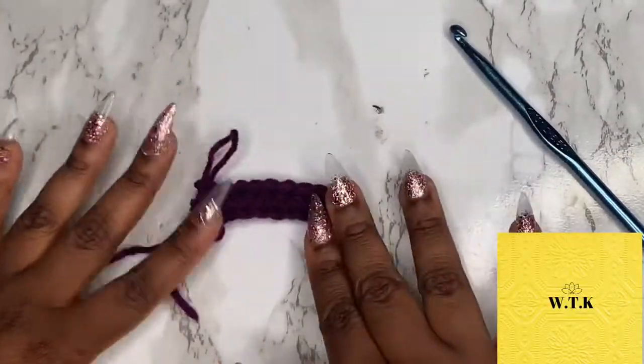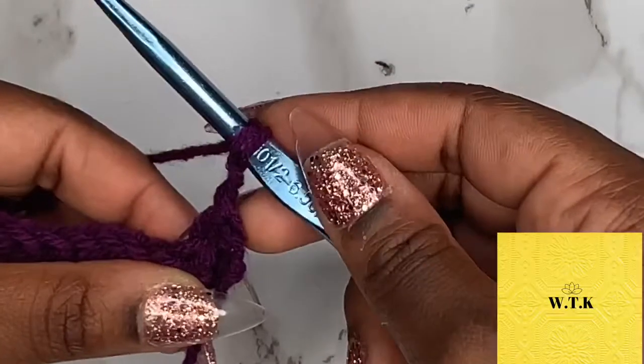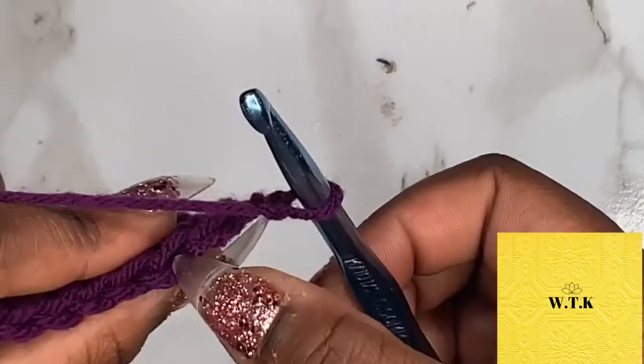So this is what you should have. Now we're going to chain two and turn our work. Now this first stitch does not count. We will be crocheting into the next stitch and we are doing a half double crochet into the back loop only — that is the loop that is furthest away from you.